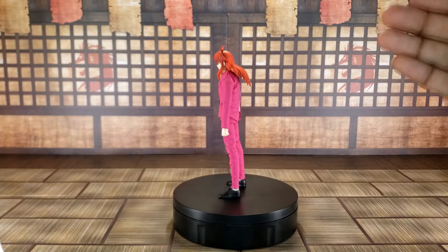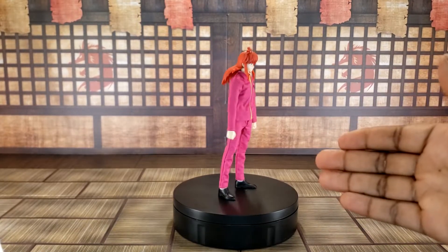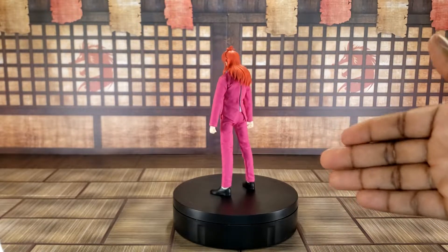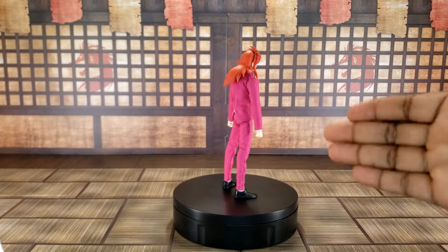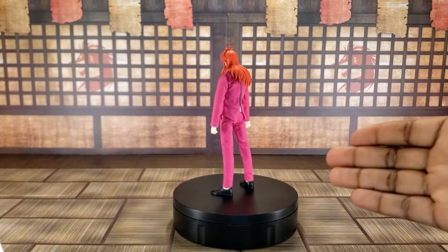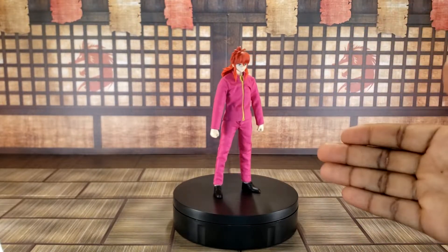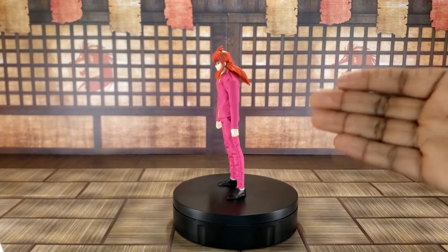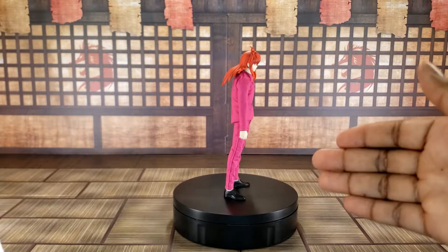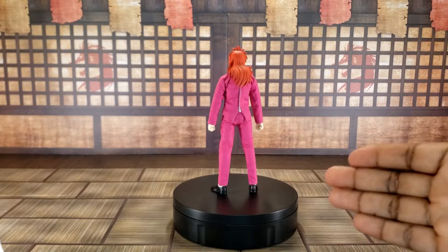I really love the Datsun Yusuke figure, and like I said in that review, if you're going for Yu Yu Hakusho characters, you should go for the Datsun because the Datsun figures look way better than the One-Shot Toys. Yusuke is the only one you should get from One-Shot Toys.